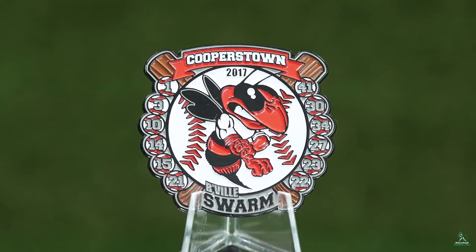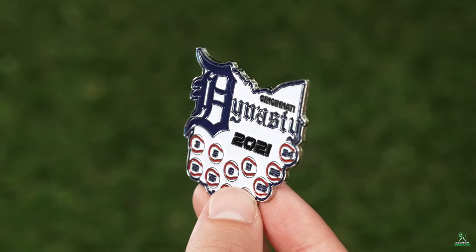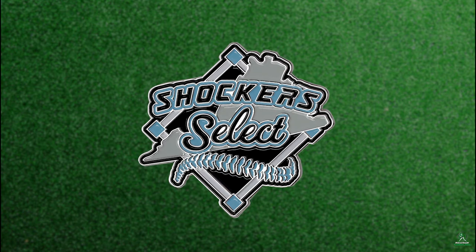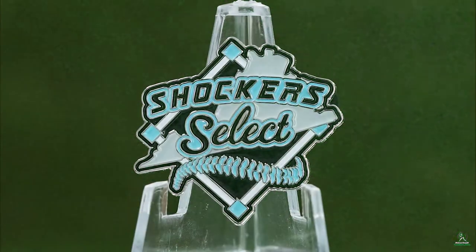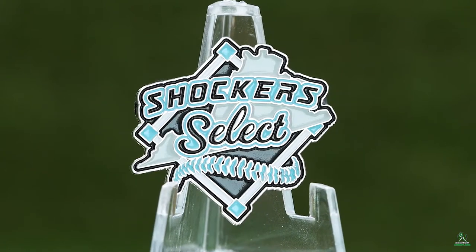Soft enamel is the most common type of trading pin you'll see at tournaments. These pins work great for almost any design. The raised areas of the design are used to separate the enamel and the recessed areas, creating a distinct separation between colors and a textured fill.